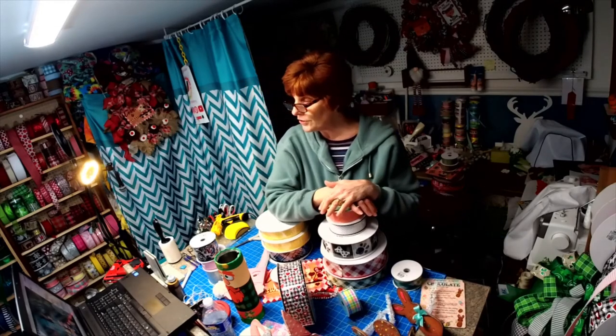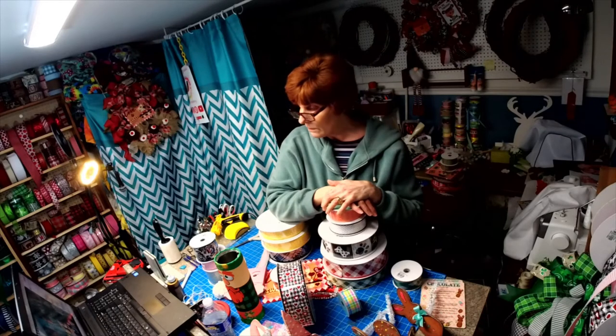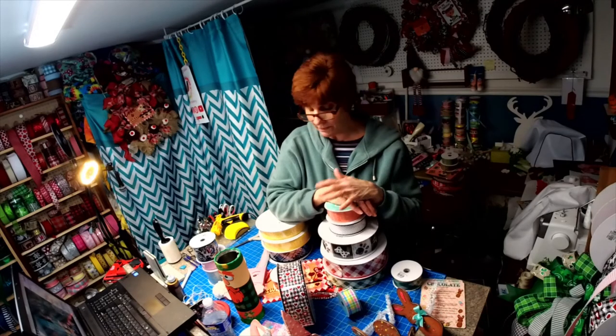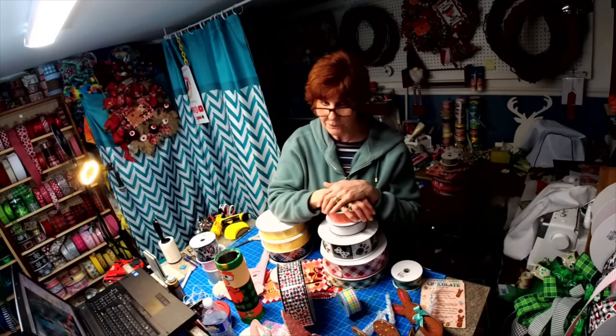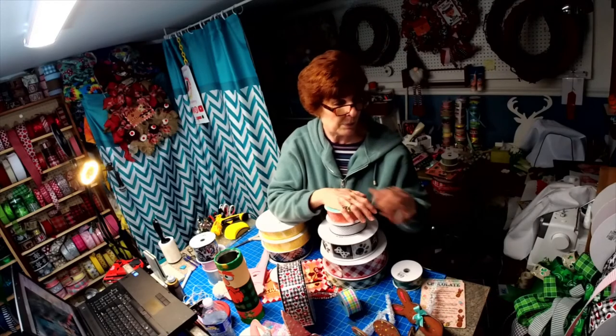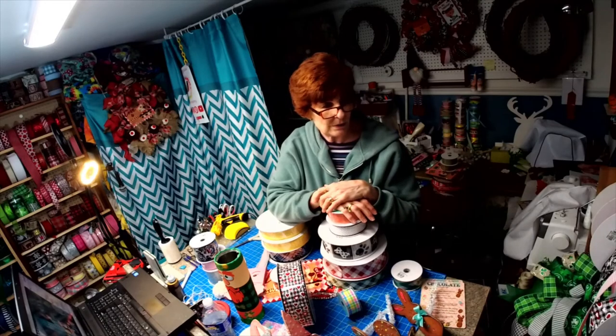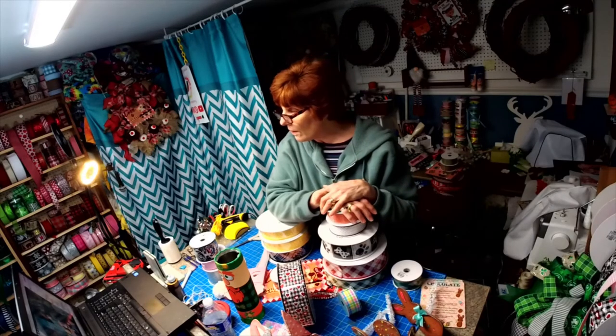I pretty much just wanted to jump on and share the new ribbon with you and let you know what's available. Stripes and bold patterns — like the damask ribbon — that kind of stuff is in this year.